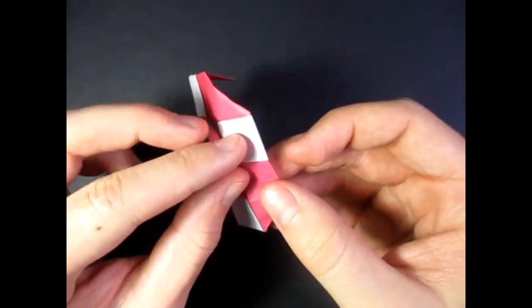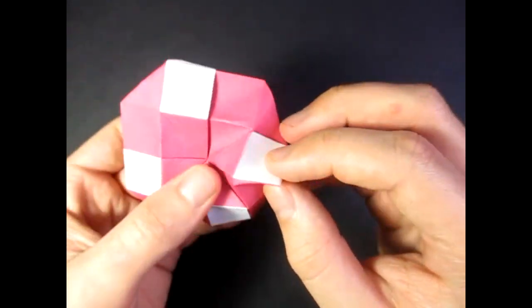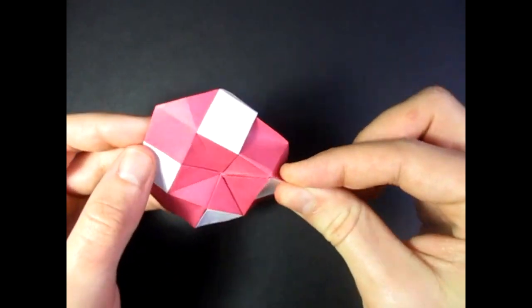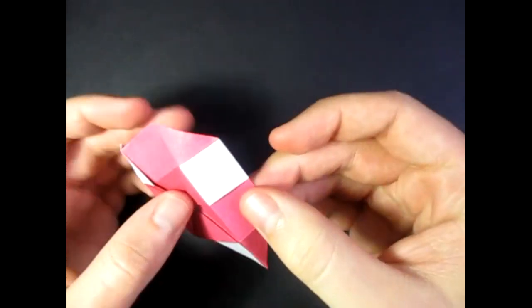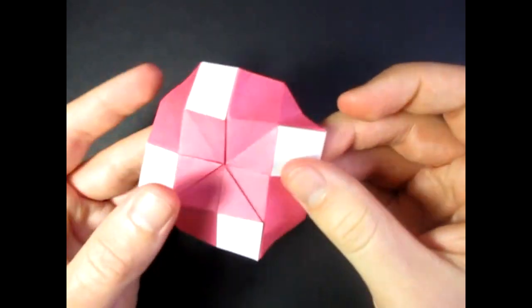And do that three more times — mountain fold along this edge and this edge, along the edges of these four white squares. And we've got two more times. And the last one, just like that.